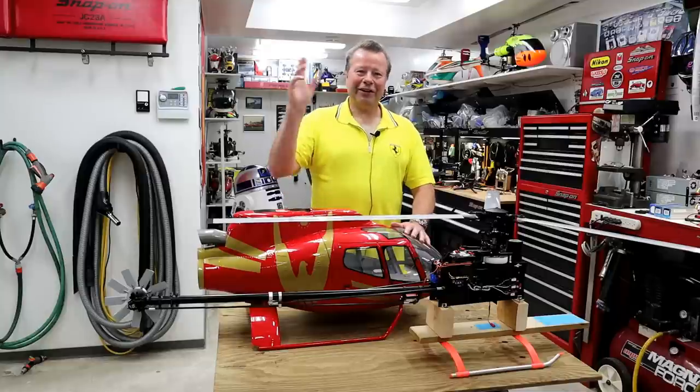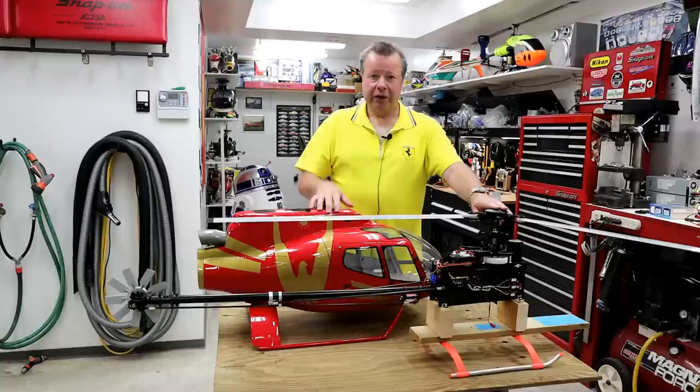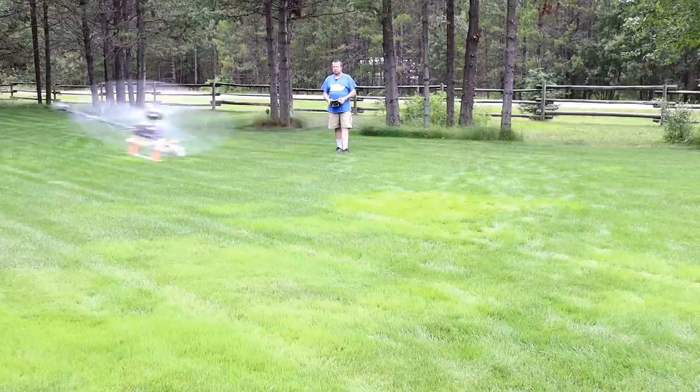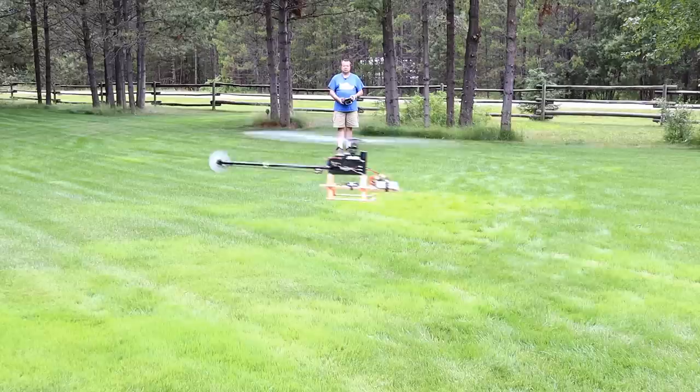Howdy folks, John here. In today's video we're going to be continuing on with the Roban EC-130 build. In the last video we got the mechanics all put together and saw it flying for the first time on my Flintstone Flyer test bed. Everything went well. The motor was running a little warm. I've since had eight more flights on it and lowered the motor timing so it's running a bit cooler. I'm happy with that.